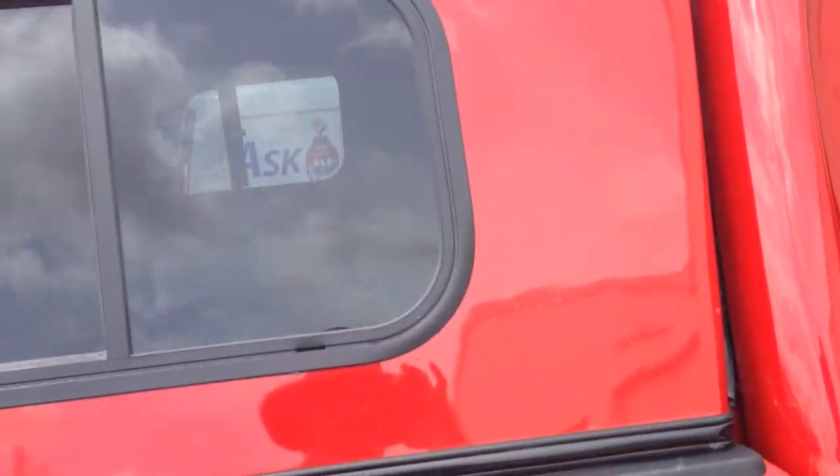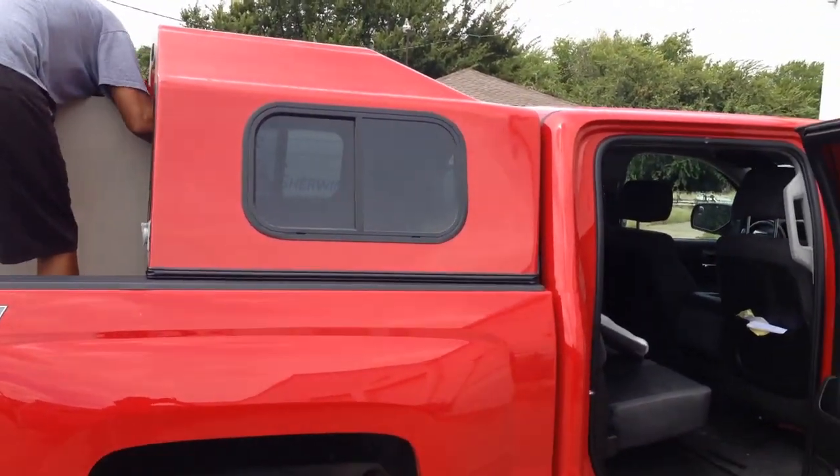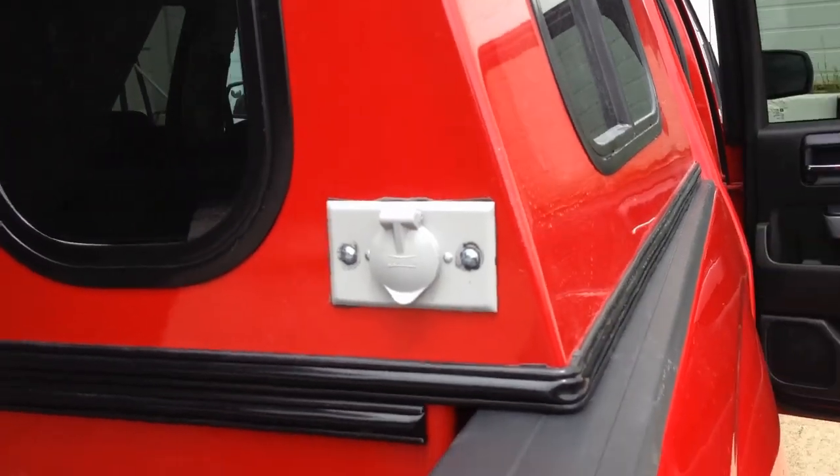So ladies and gentlemen, this is what we call a 42-inch walk-in door sleeper. The 110 plug is out here on the outside — the RV plug as well.